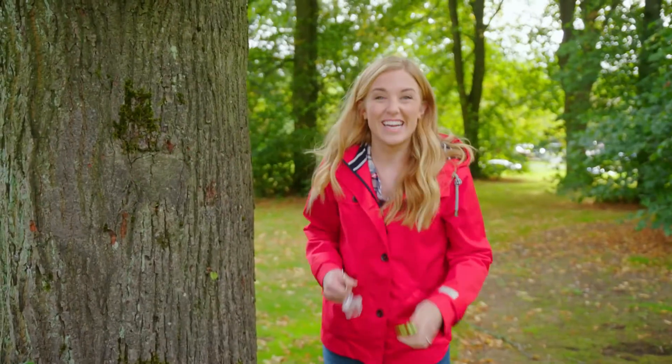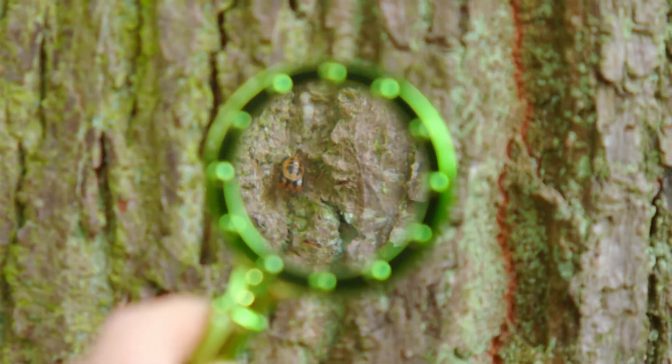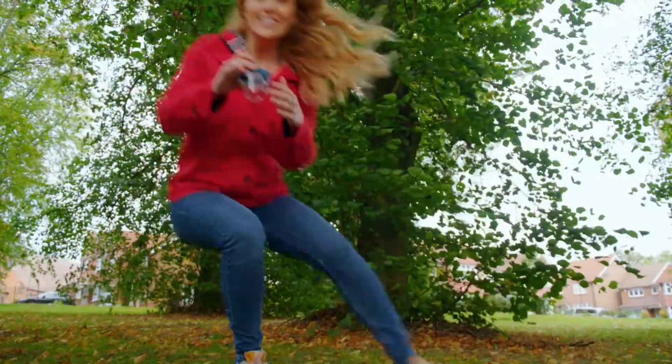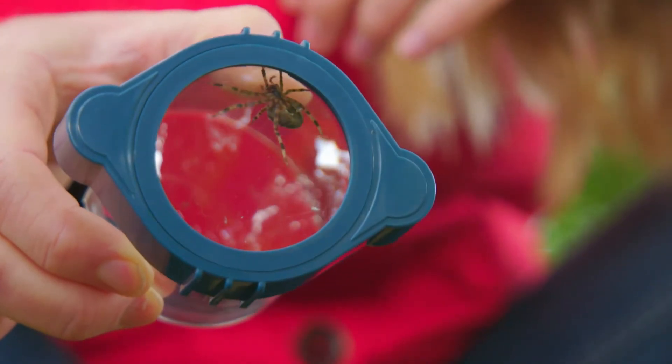Hello, I'm Maddie and today I'm on a bug hunt. Can you see that in my magnifying glass? It's a ladybird pupa. I've got something already. Can you guess what it is? They've got eight legs and they have a special talent for making webs. Did you guess? That's right — spiders. Do you know how a spider makes a web? How does a spider web work? Let's find out.